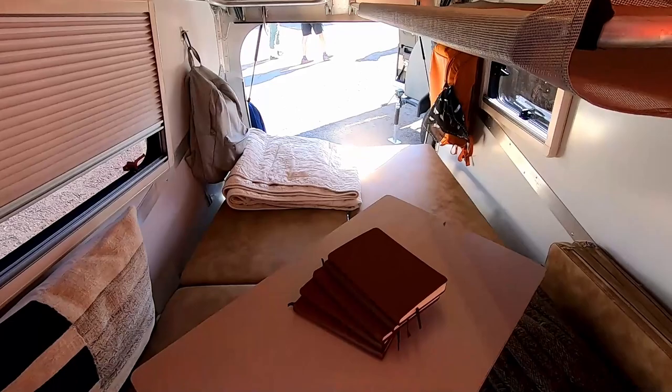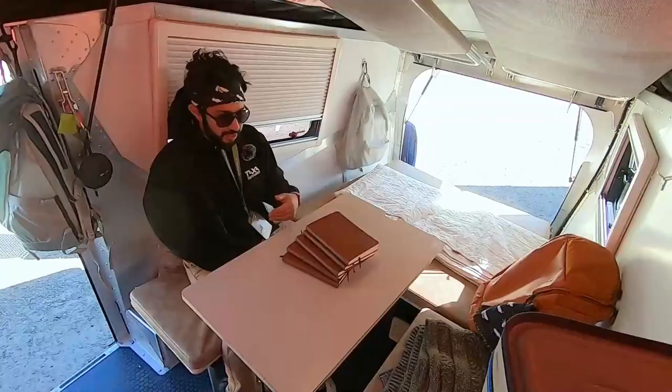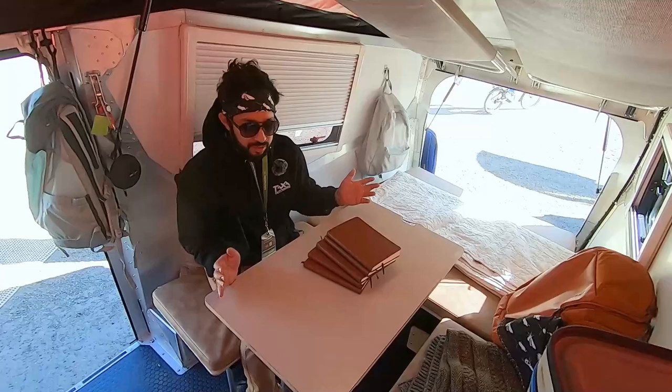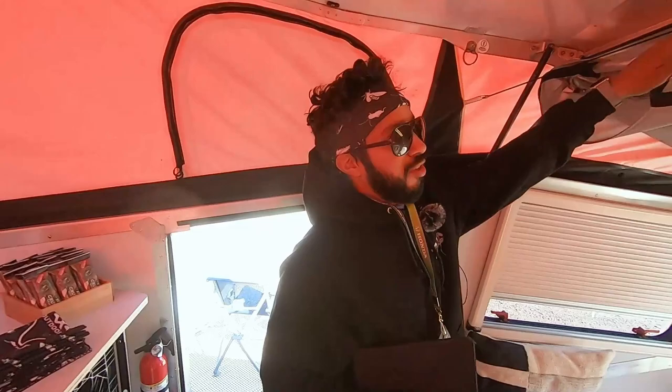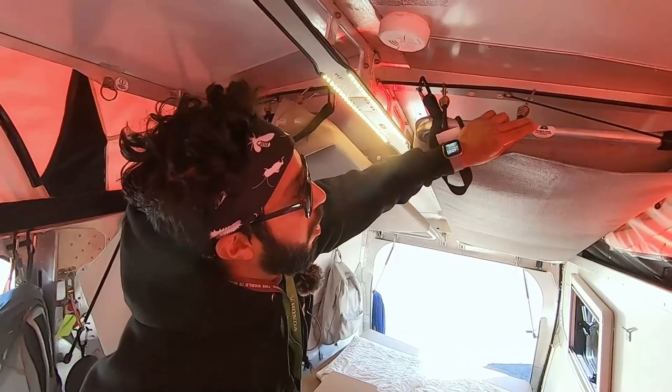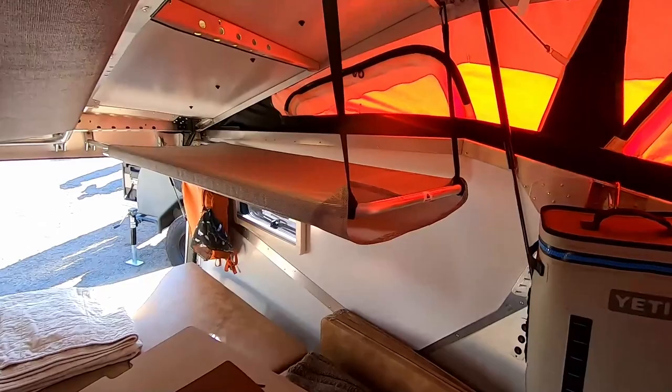We're standing in the main sleeping quarters right now. You can see we have a table system set up — this is where everybody likes to eat, hang out, and sit. When we're done with this system, the table unscrews and pops into place and it becomes your main sleeping quarters. We also have two kids' berths on the inside, with a weight limit of 130 pounds. So anything under 130 pounds — whether children or dogs — can use them, or they serve as additional storage.